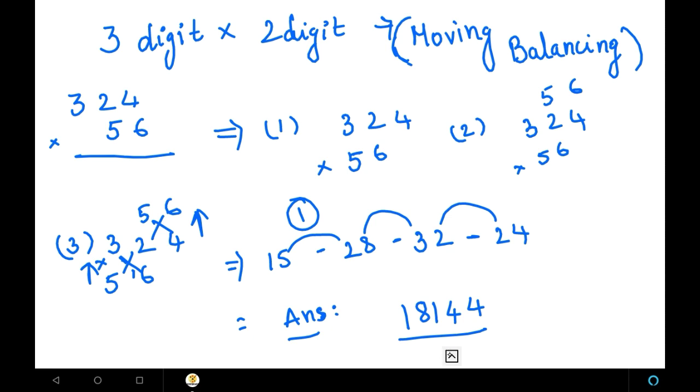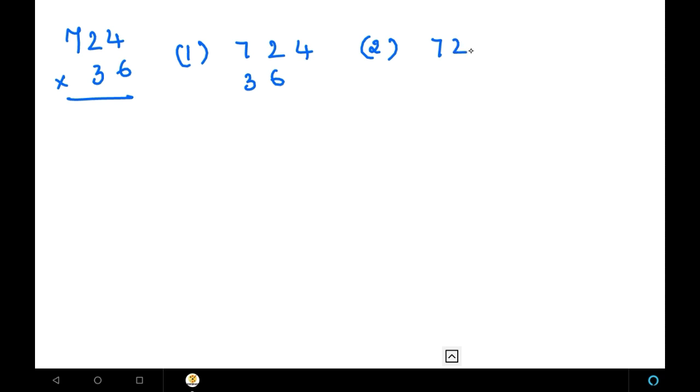Let us see the next example. The other example is 724 into 36. We are going to use the same method. First step: place the 2-digit number 36 towards the left side downwards — that is 724 into 36. Next, we have to place it on the right side upwards as well.